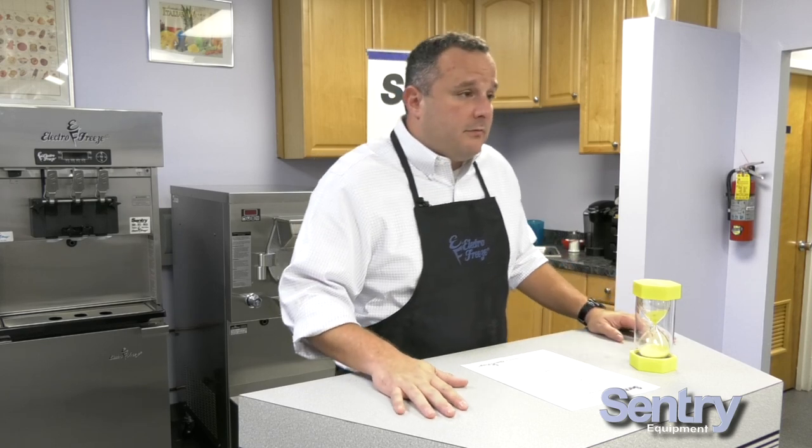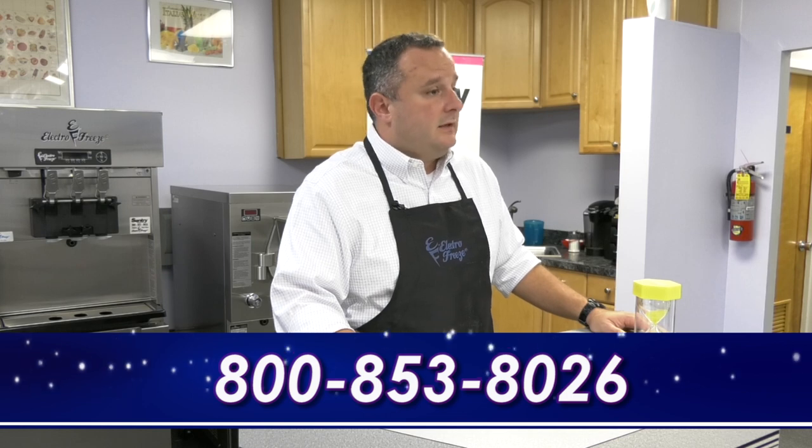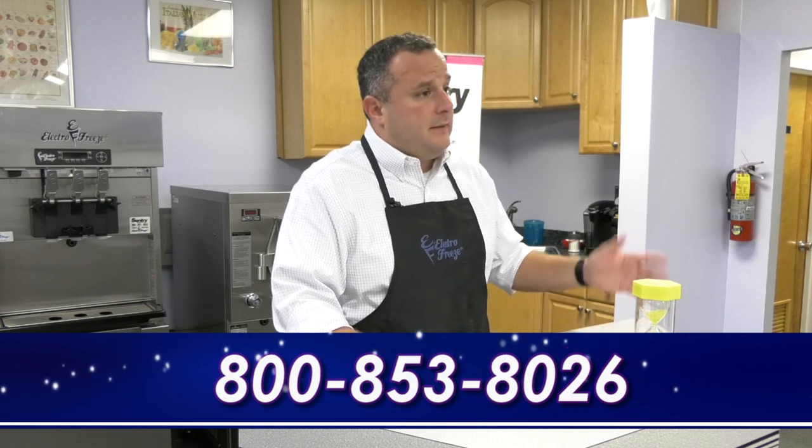We guarantee the work for next year. So when you start up the machines next year, if for some reason the winterization process failed, as a company Century will stand by the equipment, so you're starting off the season the right way. The winterization is a very nominal thing for pricing.